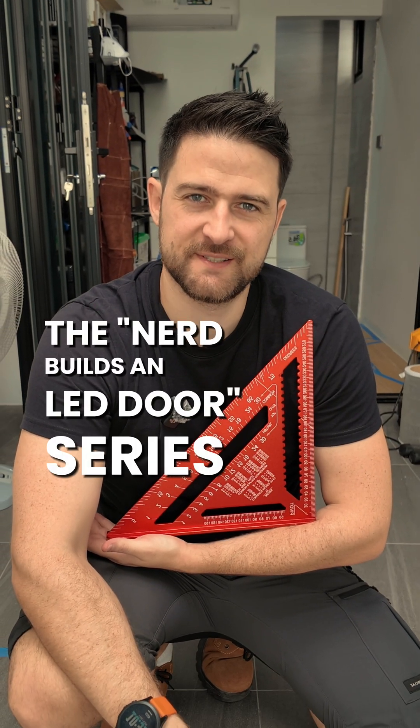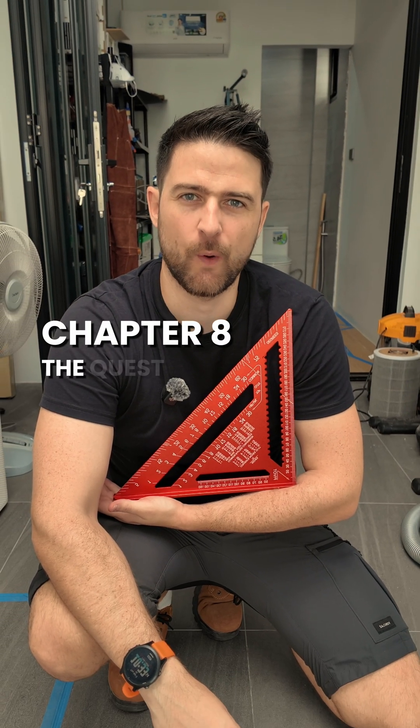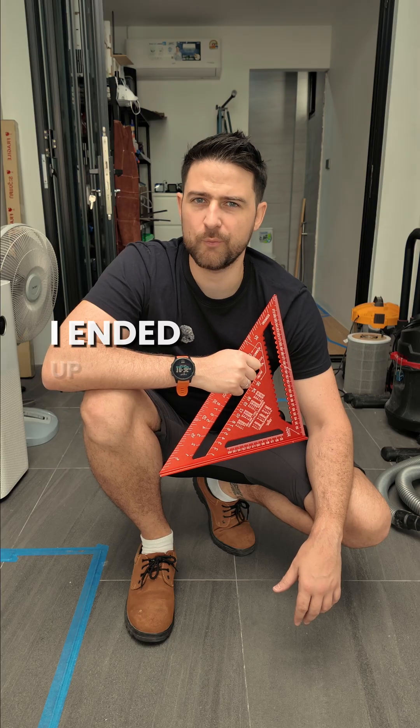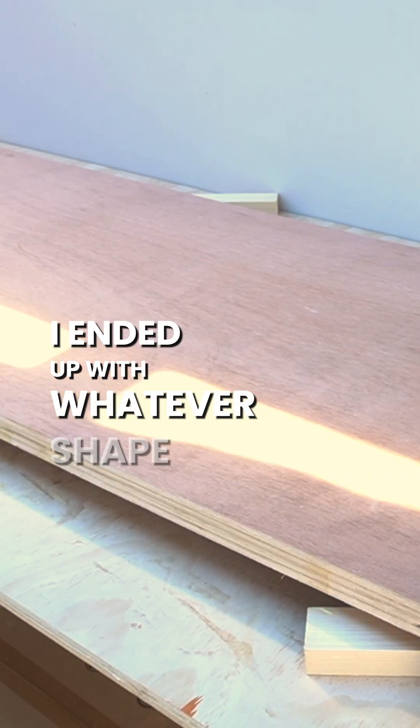The nerd builds an LED door series, chapter 8: the quest for 90 degrees. After gluing everything together, I ended up with whatever shape this is.